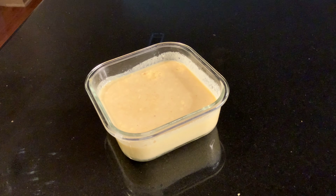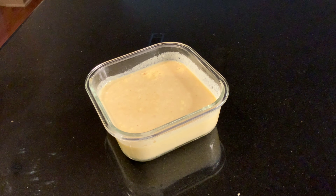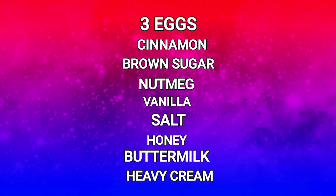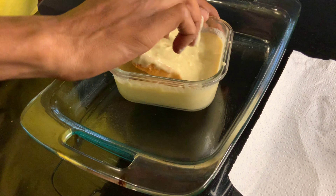Next we need to make the batter — this is the most eclectic French toast batter you've ever seen in your life. The ingredients for this decadent concoction consist of the following: three whole eggs, some cinnamon, some brown sugar, a little bit of nutmeg, a little bit of vanilla extract, a tiny pinch of salt, some honey, some buttermilk, and some heavy cream — because I'm so sophisticated.